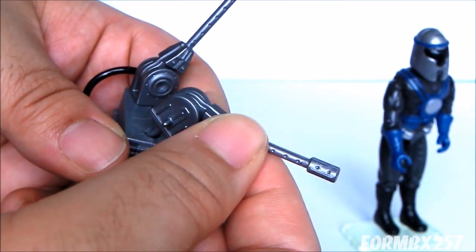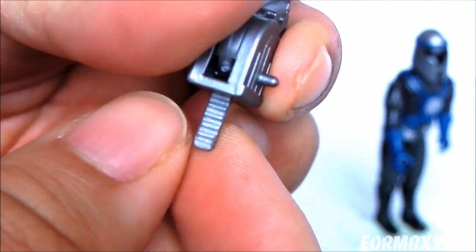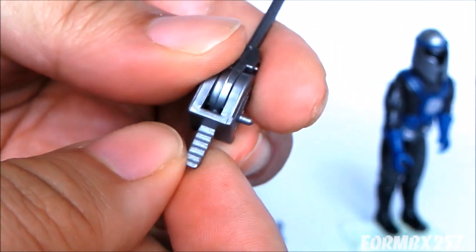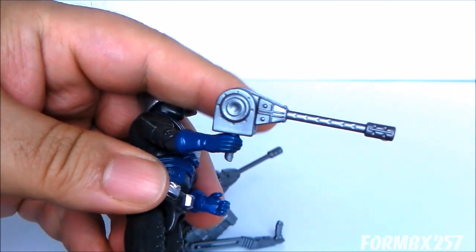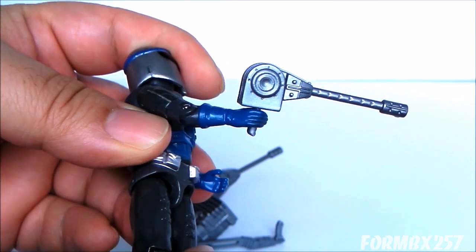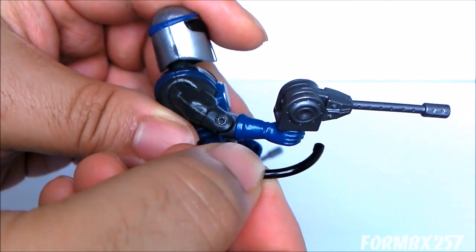The peg that the laser base plugs into has its own detail and is rather large — it's more like a laser gun grip, so the figure can actually hold it as an independent laser weapon. This is, I think, where the contents list was getting confused. And this is why it's unfortunate that the hoses aren't long enough — it would have been nice if the hose was long enough for this to be handheld while still plugged into the backpack.